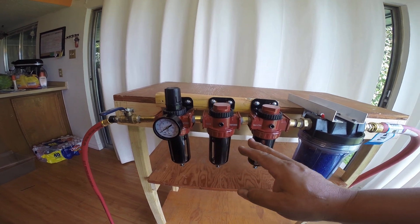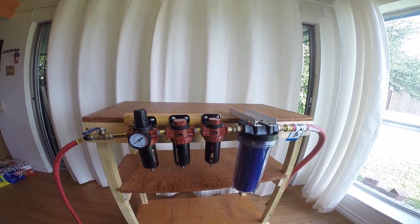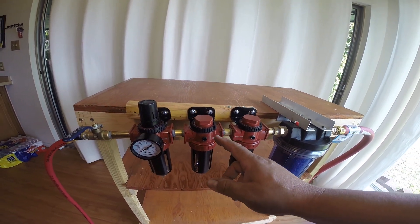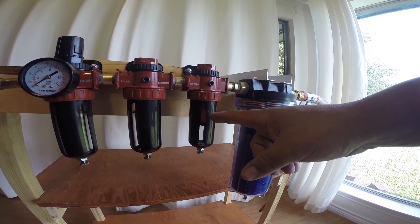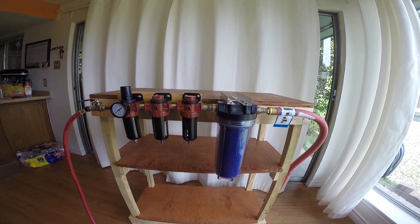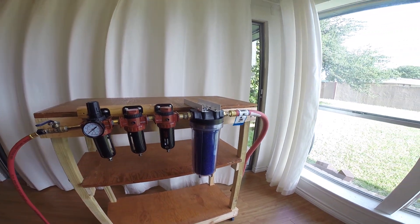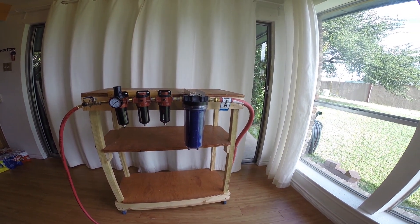Once I go to this third filter, what I did here was I reversed the filter itself. You can kind of see the arrows are pointing that way. So I have the air coming in through the center, through the middle of this filter — and that is a coalescing filter. That will remove oil vapor and any other leftover water vapor. It is 0.01 microns. So: 40 microns to 5 microns to 0.01 microns. And finally, over here, this is just simply a water filtration system, the kind that you would use at home.